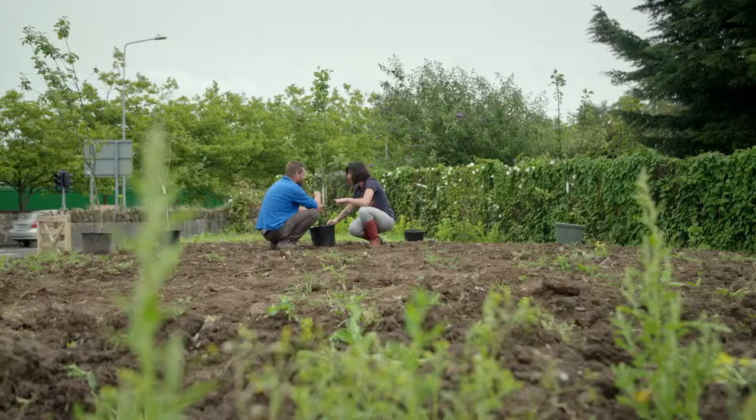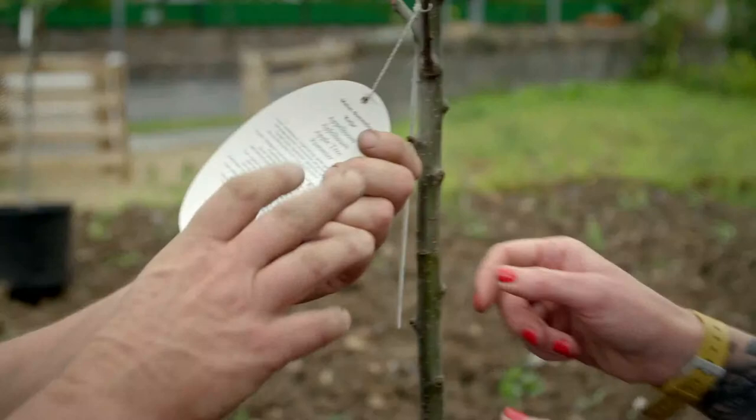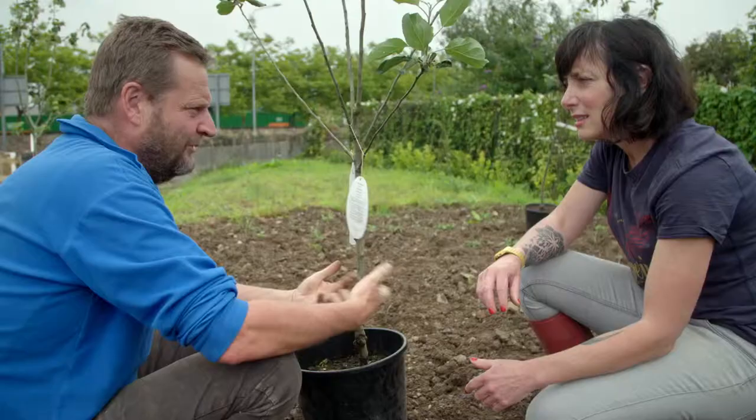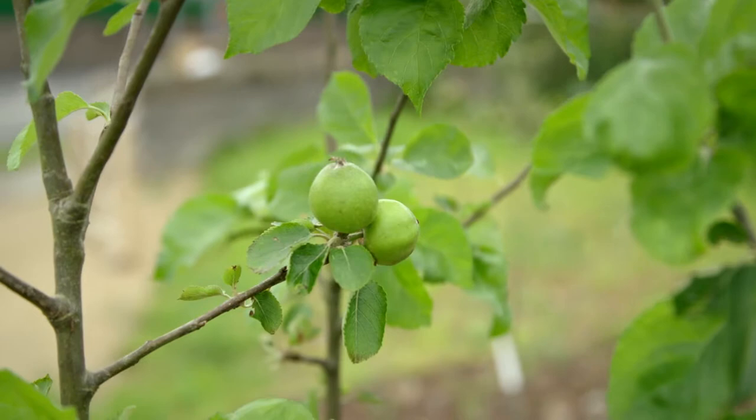You need at least two trees to pollinate each other, and they can't be the same variety — they have to match well. For two apple trees in a garden, Richard recommends Katie and James Grieve: they pollinate each other well, are sturdy against pests and diseases, and produce a tasty apple.